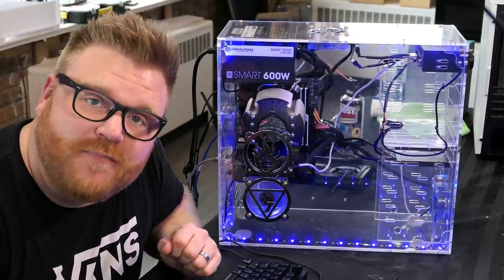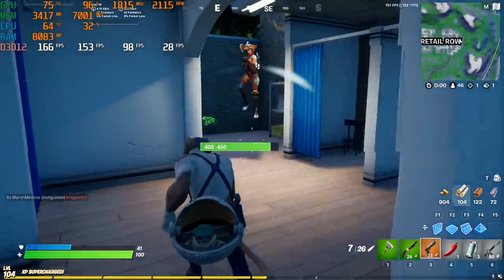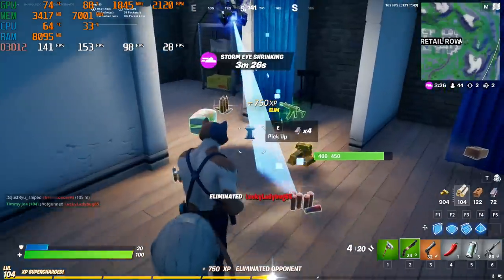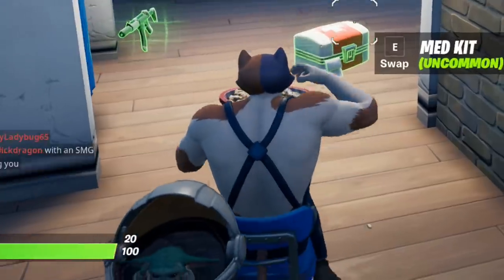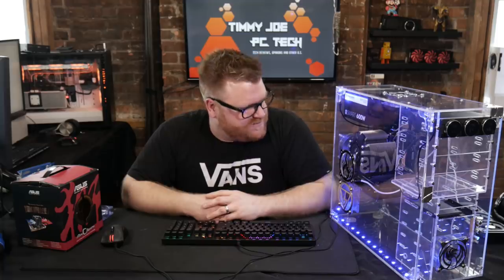I actually did some gaming on this system. With what you'd imagine is poor cooling, the system stayed frosty cold at around 65°C while gaming on the CPU, and the GPU got up to about 74°C — nothing these parts can't handle. This is an ITX system and these parts are more meant to be crammed somewhere, so this case actually provides quite a lot of airflow. It comes in from the front and side, blank spot in the middle, then exhausts through the power supply and the two top fans, running at around 800 RPM.